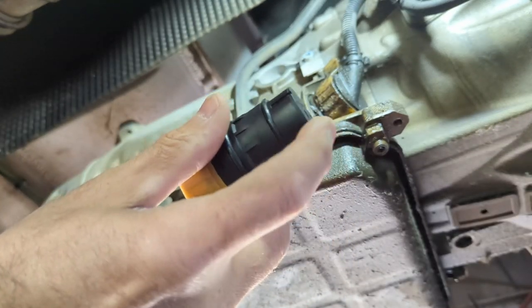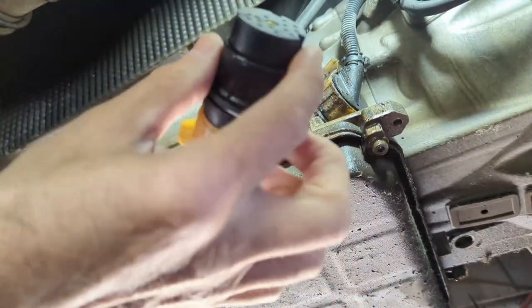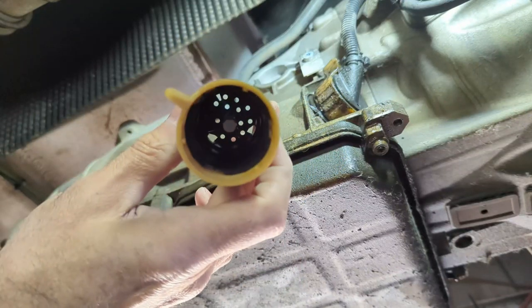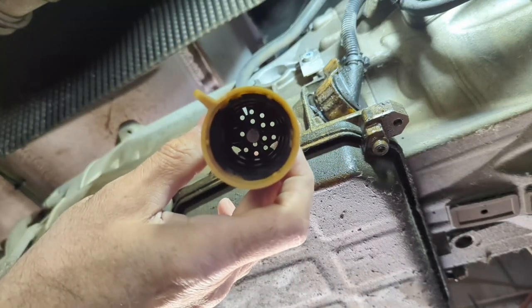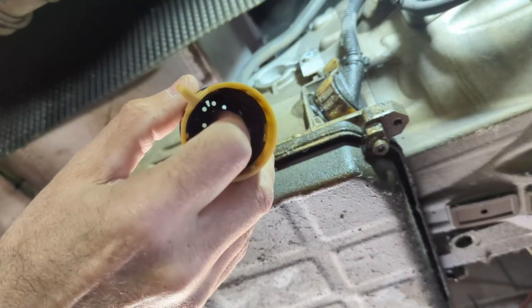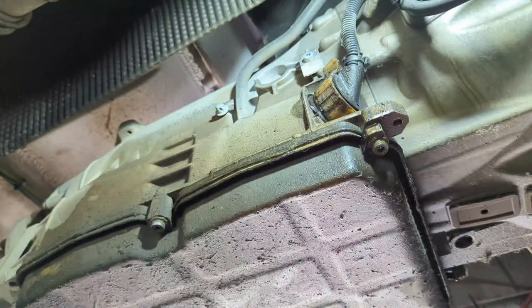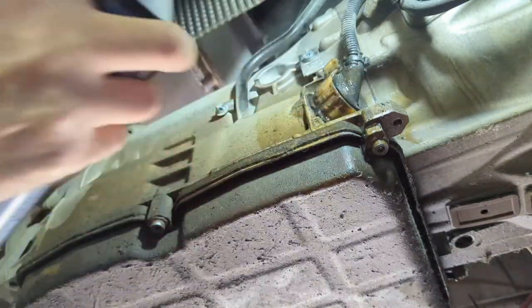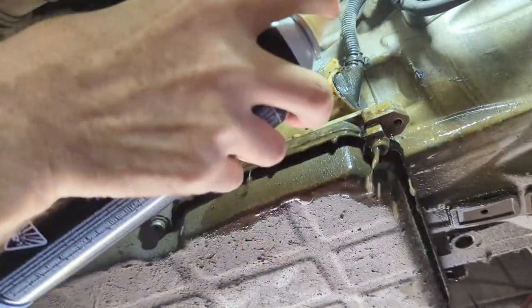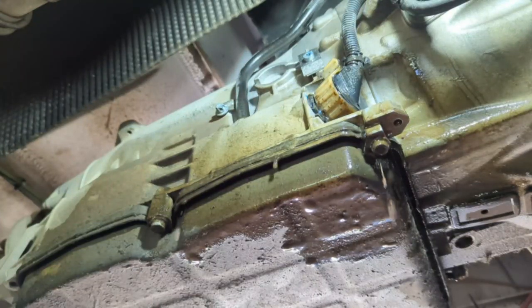It comes with the o-rings, and there's actually an o-ring for the plug piece too. Let's get this socket in. It's a 7 millimeter bolt, but a 9/32 will work if you don't have a 7 millimeter.